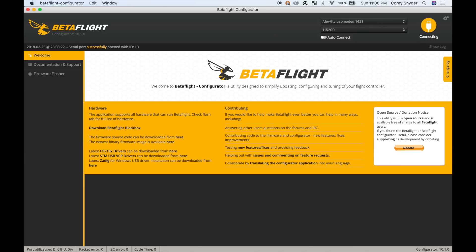And that's it — that's the Betaflight configuration I'm going to start with. I'm going to try it out, see how it goes, and go from there.